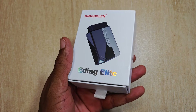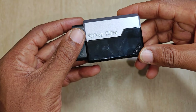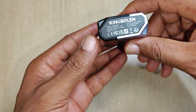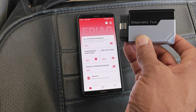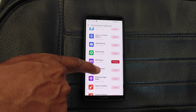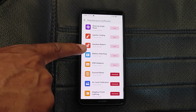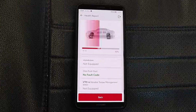This is the second bi-directional Bluetooth scanner dongle that I'm aware of that comes with lifetime free updates. King Boland reached out to me asking if I could review this scan tool, and I said yes. I've been using it for a while now and here's my review of the King Boland eDiag Elite and all you need to know just in case you're considering getting this tool.